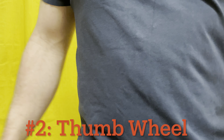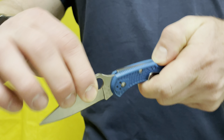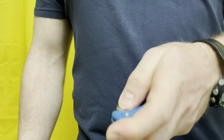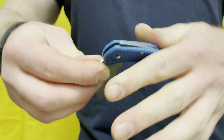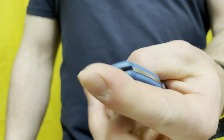Second most boring way to open a knife, in the same ballpark as the first, is the thumb wheel — the very slow, gentle, safe one-handed thumb wheel. Nothing wrong with that, super practical, non-fancy way to open a knife. I can't say I ever do it unless I'm trying to be really quiet and not engage the lock aggressively. You're not going to see me quietly thumb wheeling my knife open.